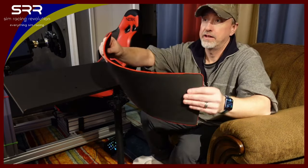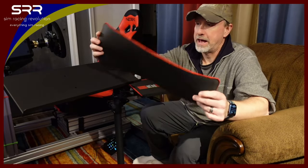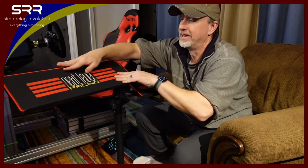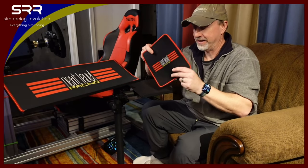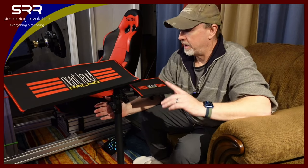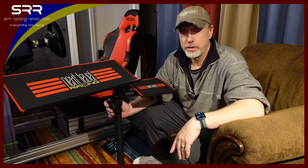It does have the very nice padded tray mat, and this mouse pad is really awesome also. Works really, really well. So it's held up really well for me.